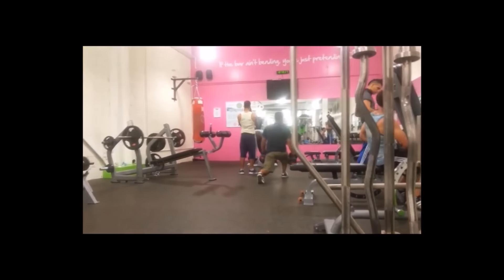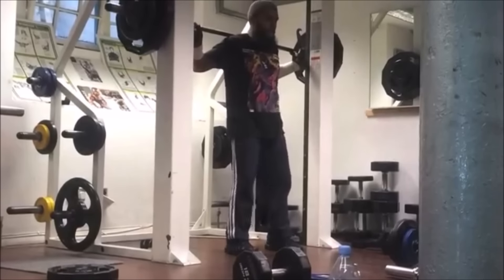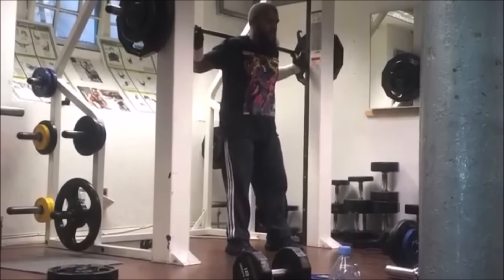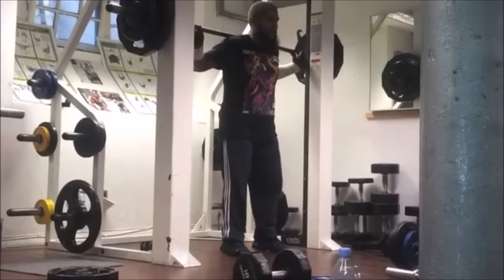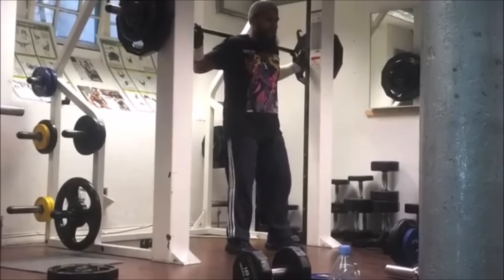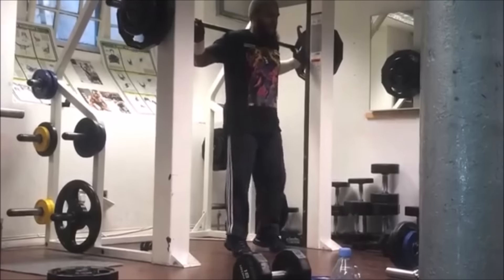The last one is the calf raise. As you can see I'm using the smith machine to perform it. You can also use dumbbells or free weights, or even do it without weights — whatever you like. These exercises are very good, make sure you implement them on your diary.